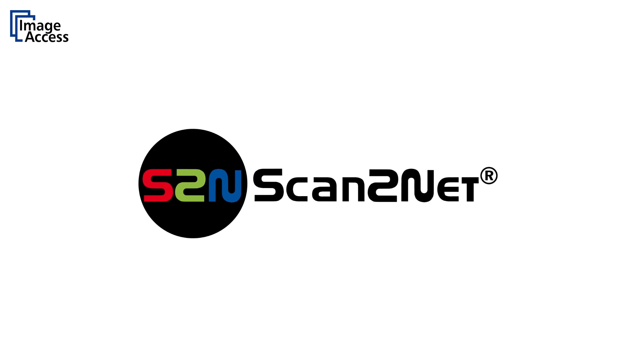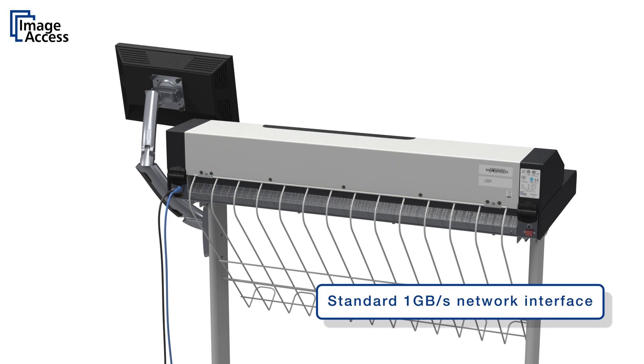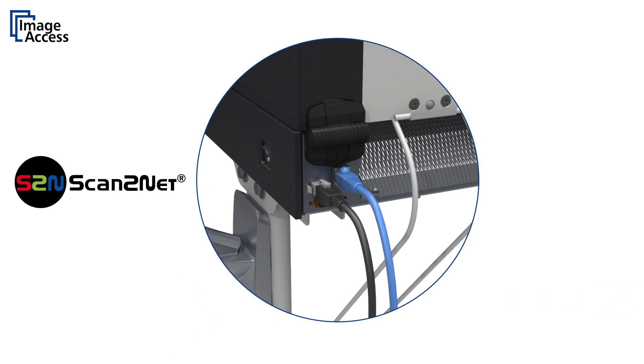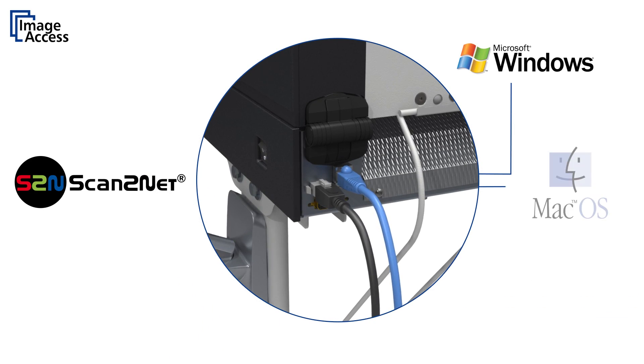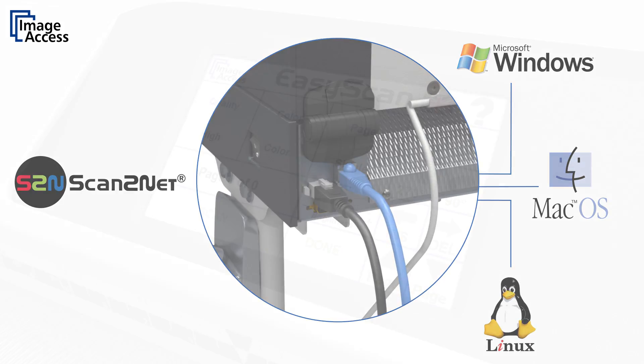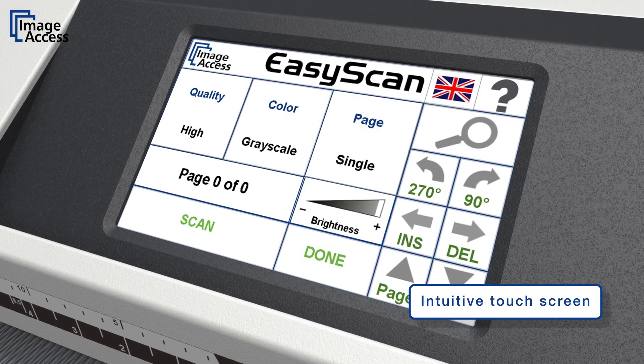All of our scanners feature the unique scan-to-net technology. It includes a 1 GB network interface and code-free access through any browser, whether it's a Windows, Mac, or Linux host. The intuitive touch screen with sound feedback controls most of the machine functionality.